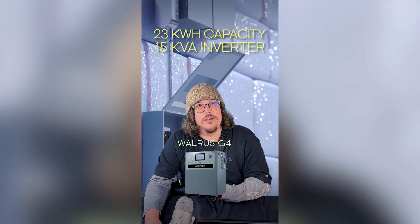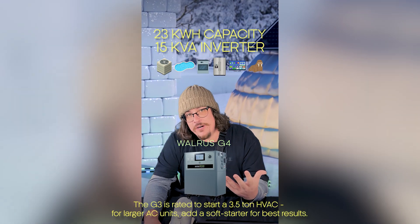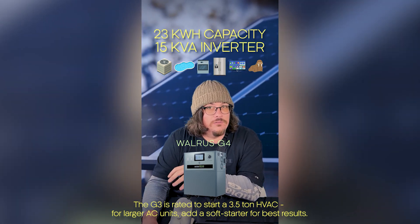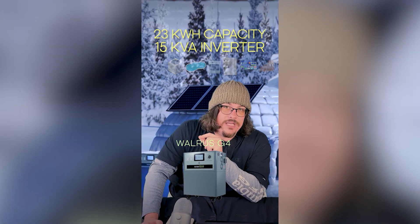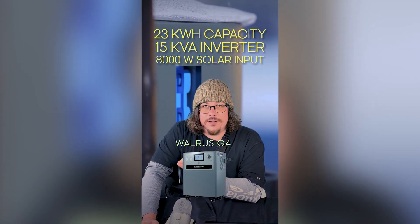If you're turning on an AC plus your pool heater plus your oven plus your fridge and the TV, you're going to want higher draw on your inverter to make sure the system doesn't get overwhelmed. We also expanded the MPPT input on the G4, allowing for 8,000 watts of solar panel input at a time.